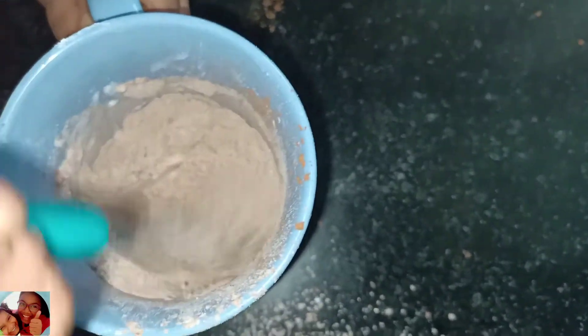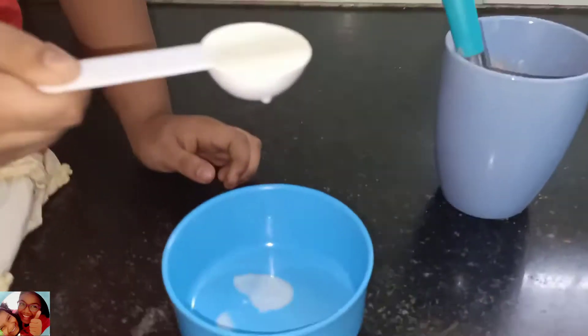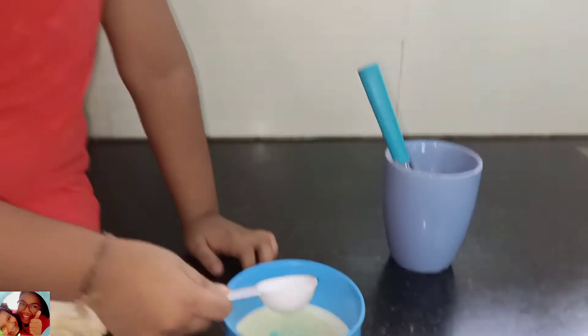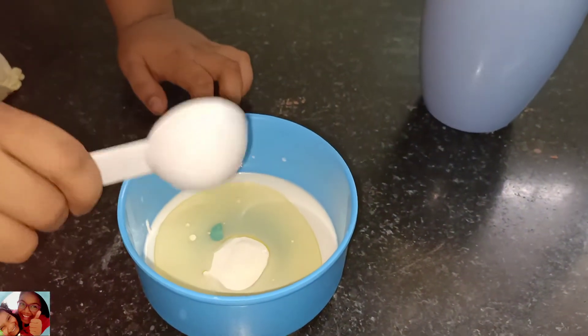Mix it well. The wet ingredients: 1 tablespoon of milk. Now we need 1 tablespoon of fresh cream or malai — let's pour it in. Now we need 2 to 3 drops of vinegar.